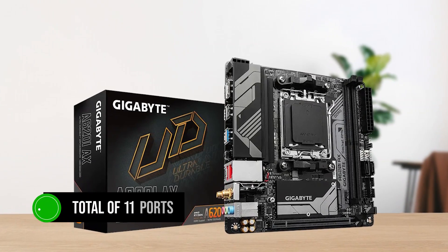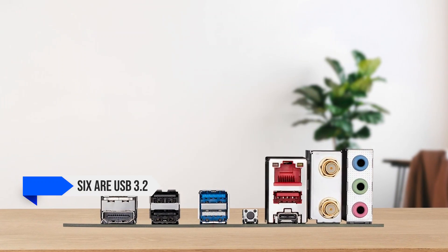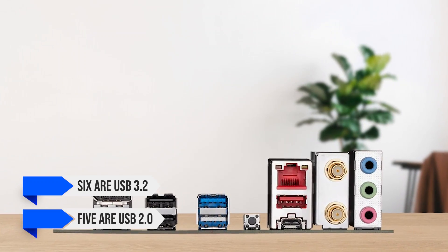In terms of USB, you get a total of 11 ports, out of which 6 are USB 3.2 and the remaining 5 are USB 2.0.